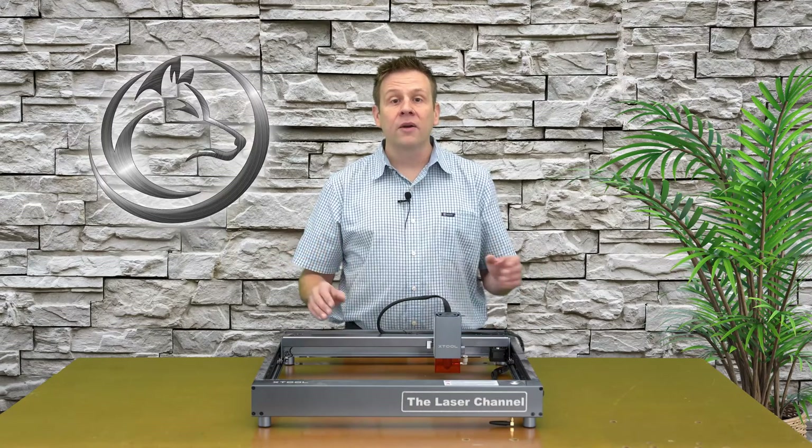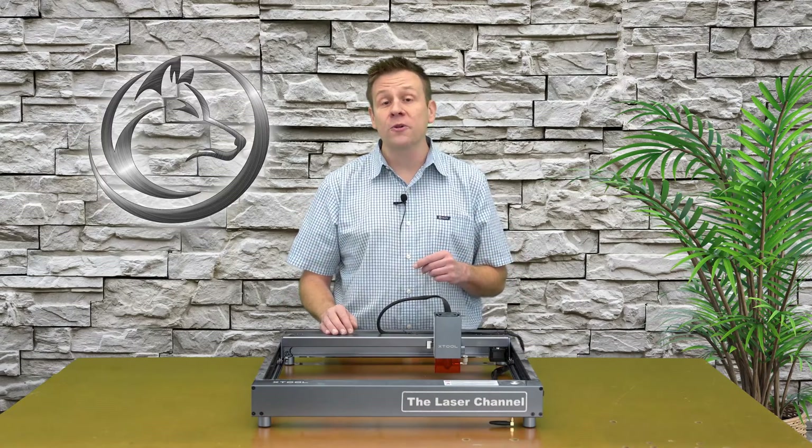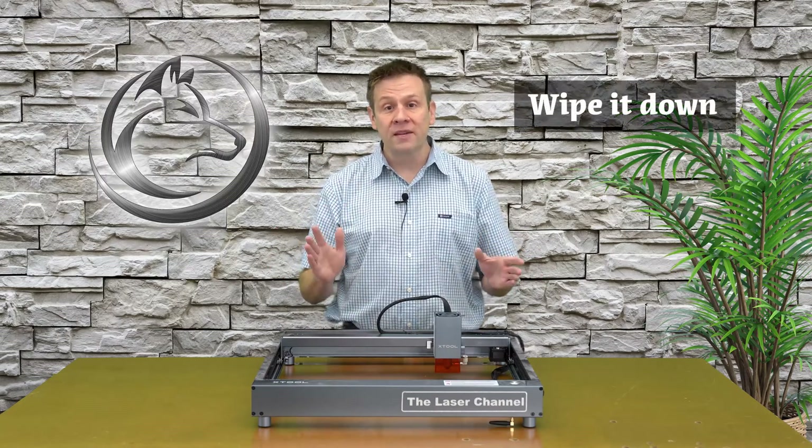Welcome back. Performing some quick and basic maintenance on our laser machines is a great way to make sure that they're always ready for use. Let's get started with number 5, and that is wipe it down.